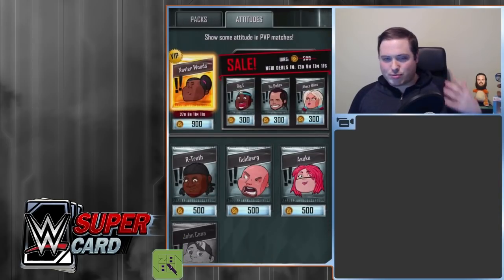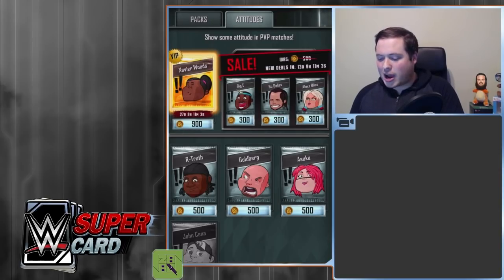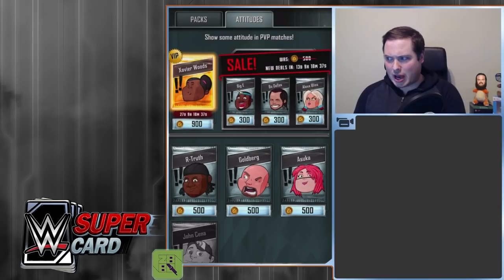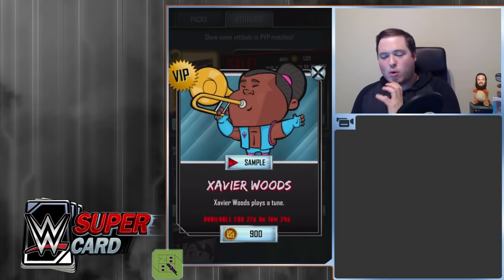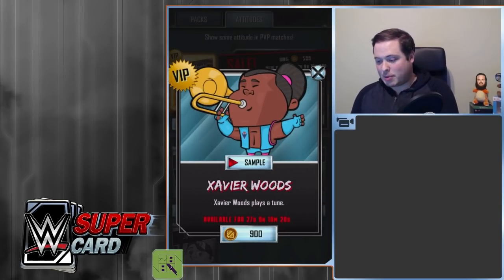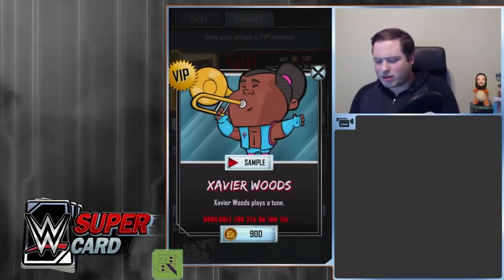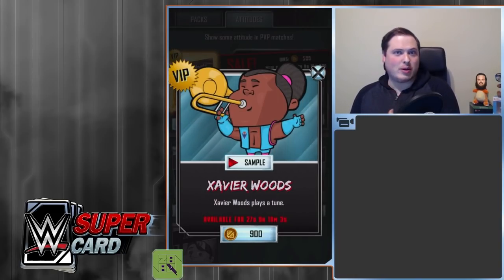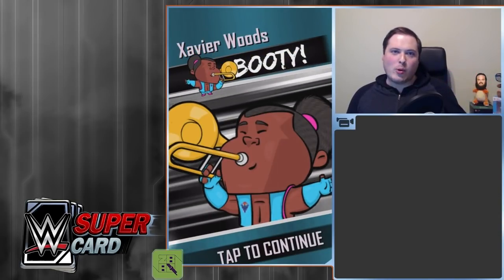And then you've also got the Attitudes — these brand new, purchasable and also free in-game emoji kind of things. It's meant to be a way of expressing your opinion on a match or something like that. I've got Xavier Woods as the VIP — I'm going to purchase him right now for 900 credits. I don't know if the value is great, but it's a VIP, so let's go and do it. When Xavier Woods pops up, he plays a sound — it says "Booty!" So we get ourselves our first attitude, which is a Booty! Xavier Woods.